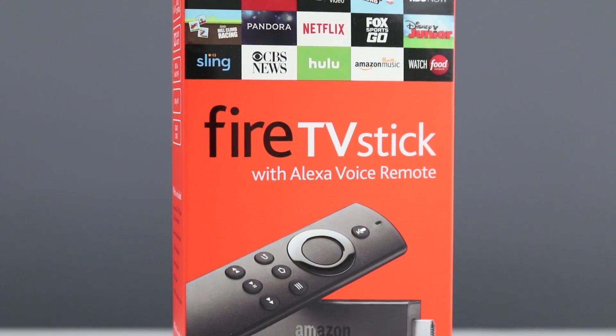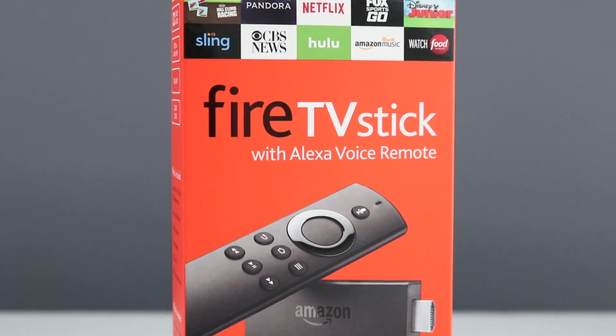Hi everyone, I'm Nick, and this is the new Amazon Fire TV Stick with Alexa Voice Remote.